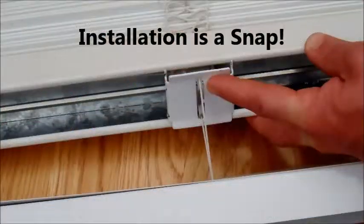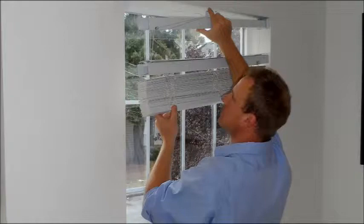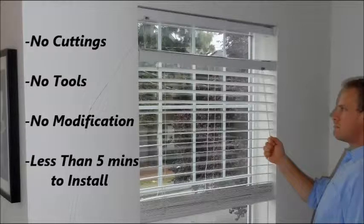Installing Bozheel is a snap. Simply snap Bozheel into the top of your window blind or shade, and then Bozheel mounts securely onto the existing brackets for your current window treatment. And then you're ready to enjoy the benefits of Bozheel. It's really that easy — less than 5 minutes to install, no cutting, no tools, no modifications required.